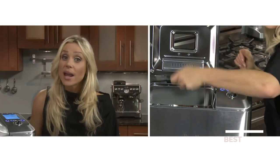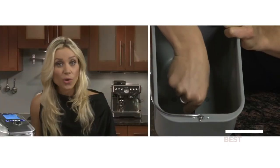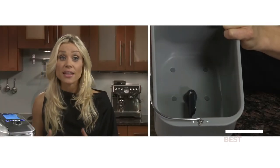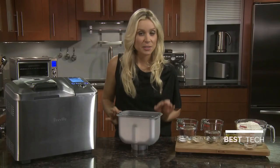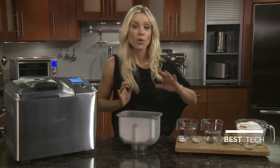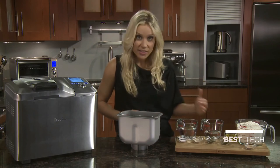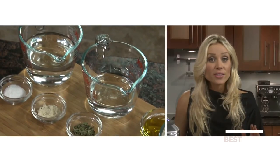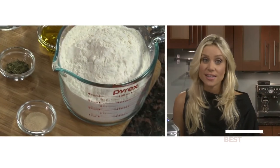To begin, always take the bread pan out and add all the ingredients while it's out on the counter. Make sure the collapsible paddle is in the upright position. The most important thing to bear in mind when making bread is to use exact measurements. Get all your ingredients out and ready on the counter in the order listed in the recipe — always liquids, fats, dry ingredients, and finally yeast.